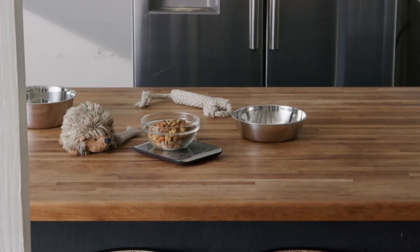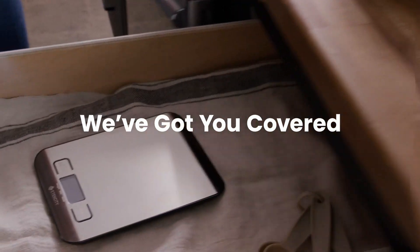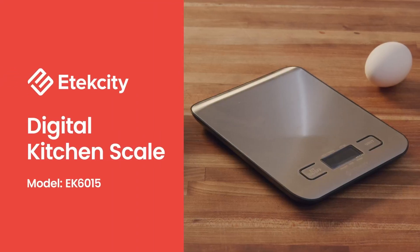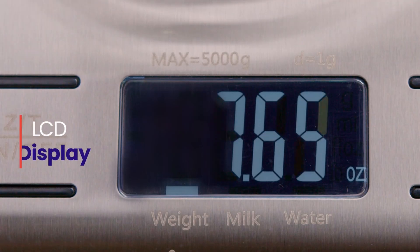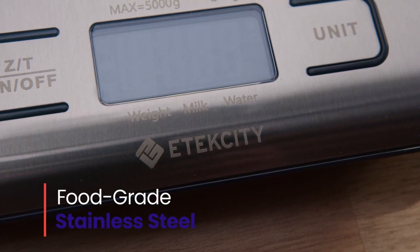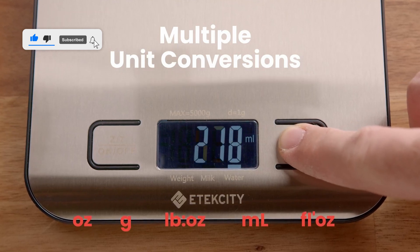You can even use it to weigh other items, like jewelry. The Etexity Scale features four high-precision sensors to ensure you get consistent and accurate measurements every time. Its tear function allows you to reset the weight to zero, which is ideal when measuring ingredients in a bowl or any container — so you can weigh multiple ingredients without needing extra calculations, greatly simplifying your preparation process.